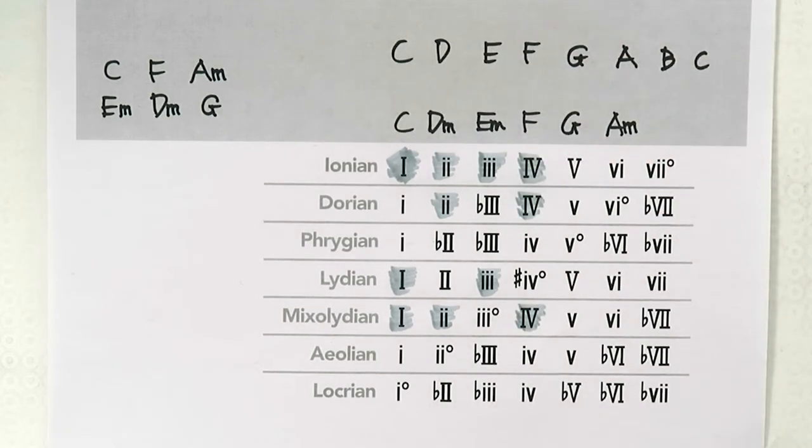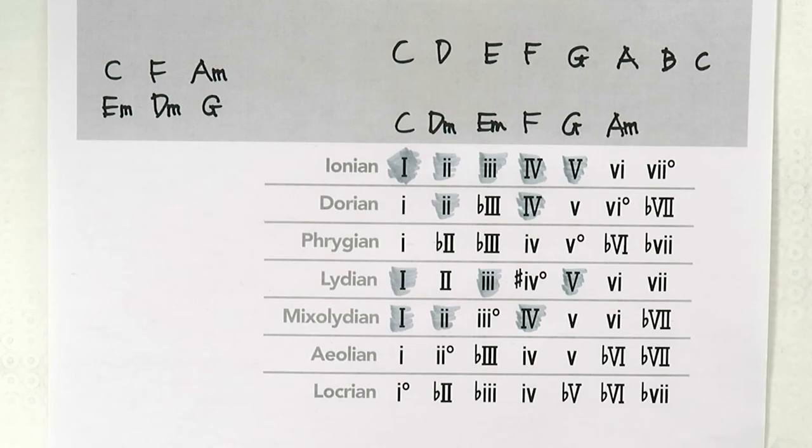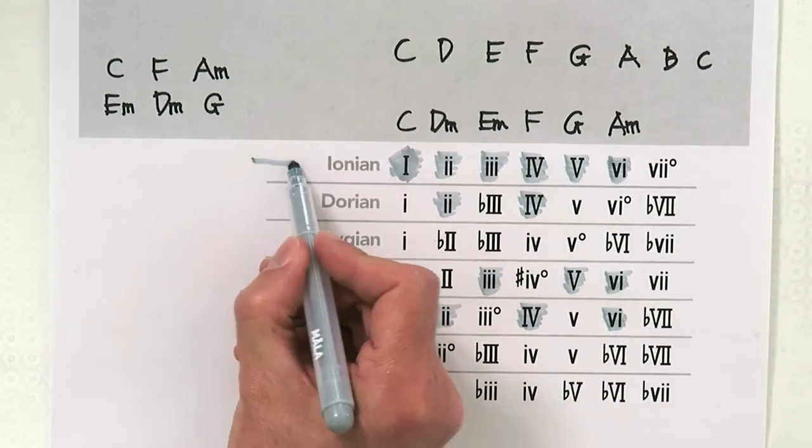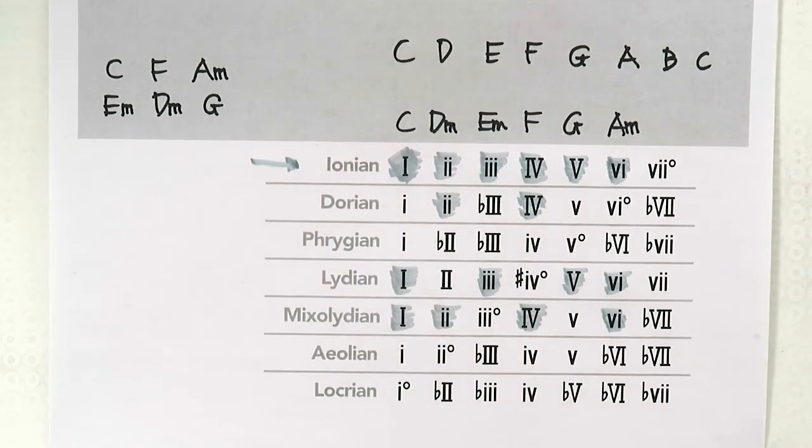F major is a major IV chord, which is in Ionian, Dorian, and Mixolydian — so Ionian is still the winner. Then G major is a major V chord in Ionian and Lydian. A minor is a minor VI chord, which is in Ionian as well as Lydian and Mixolydian. So really all six chords of the song are in Ionian, confirming that Thunder is in C Ionian.